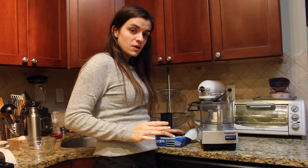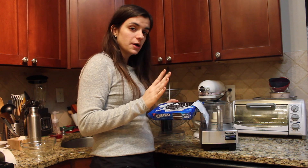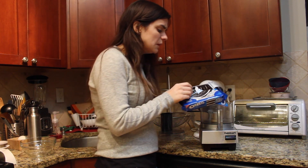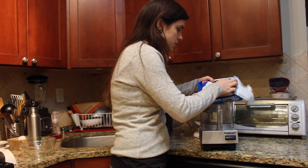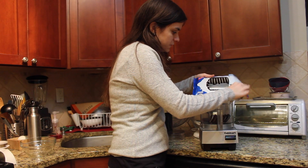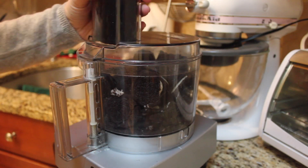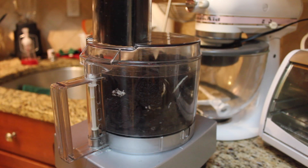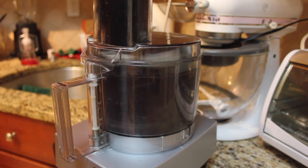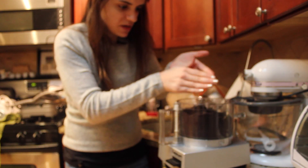The first thing we're going to do to make these truffles — get yourself a box of Oreos. I'm actually going to make a very large batch, so I'm going to do this twice. We're going to get the Oreos into the bowl of a food processor, close it up, and let it go. You want the Oreos to be fairly powdery.